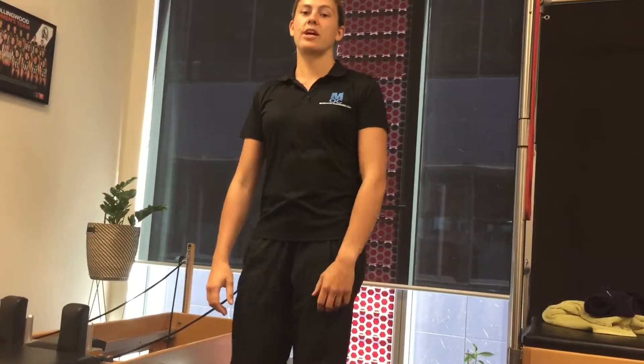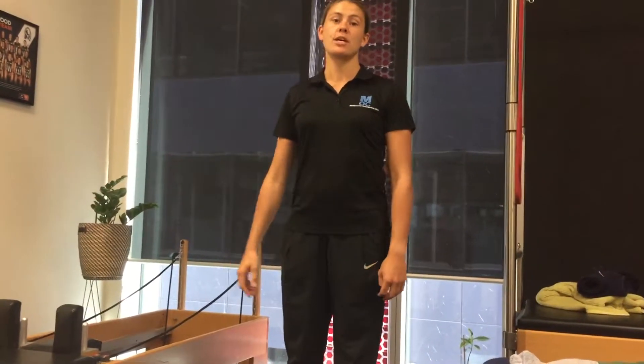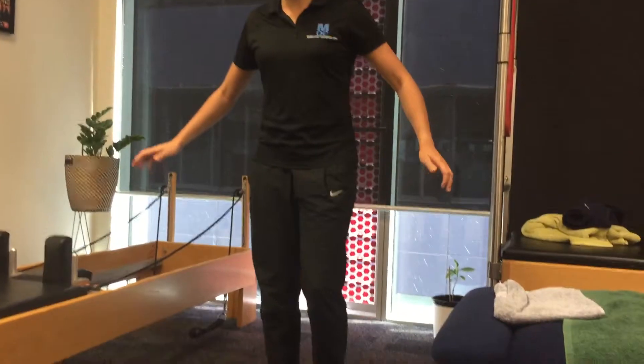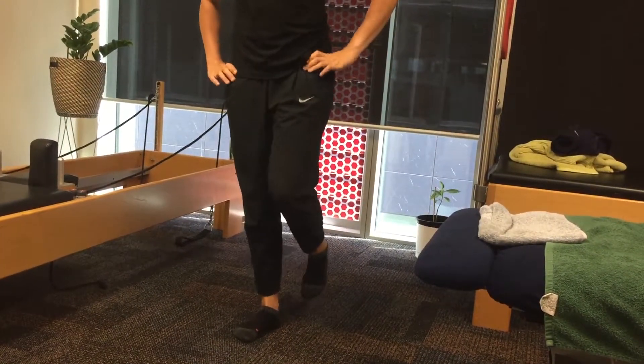We're going to do an exercise called star excursion, just to get a little bit of movement through the ankle, knee, and hip, as well as some articulation and mobility through the foot. You want to start on one foot, keeping both hips nice and level — we don't want to drop at all.